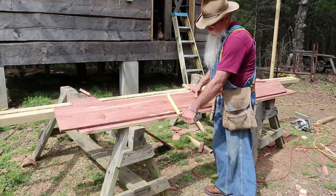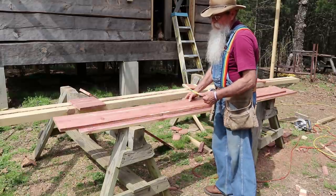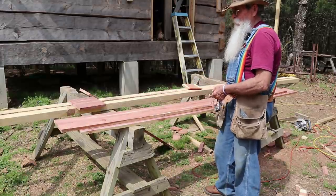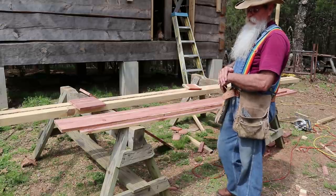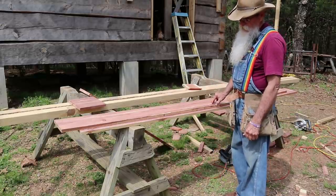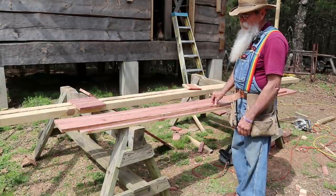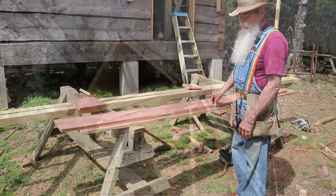I've made my fascia boards six and three-eighths of an inch wide and three-quarters of an inch thick. I wanted them to be sure and cover up the edge of the decking, so they come down over the edge of the decking all the way around about three-eighths of an inch. That should give pretty good protection.